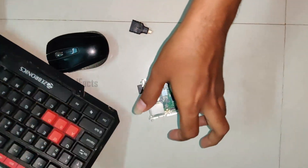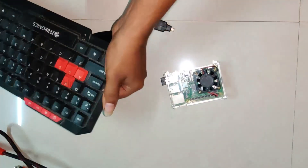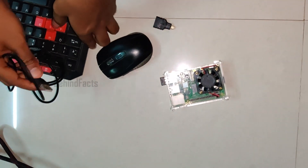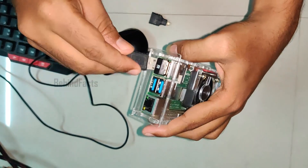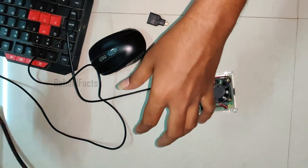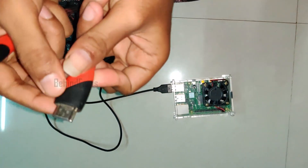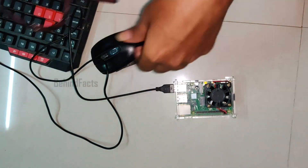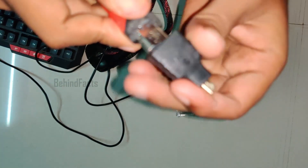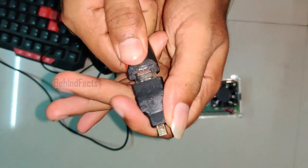We have a keyboard here — a USB keyboard. Now we have to set it up with the monitor. We have an HDMI cable and we have to connect it in the HDMI port of the Raspberry Pi.